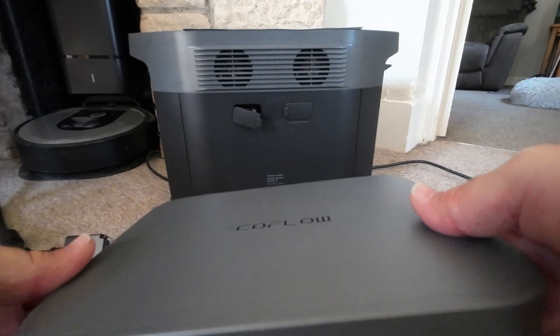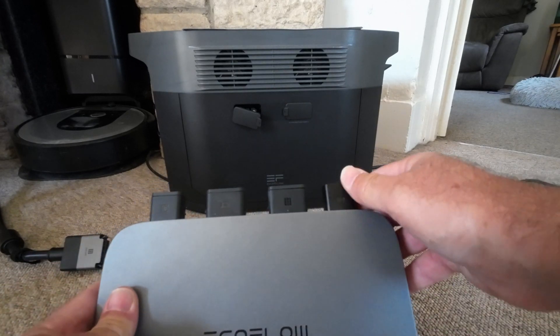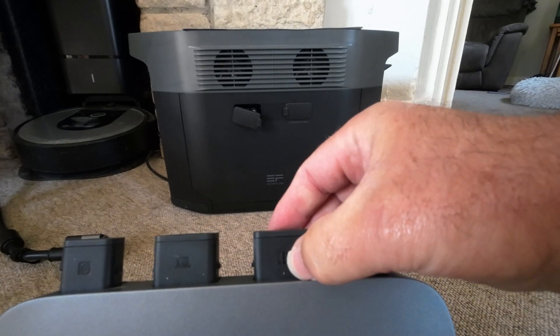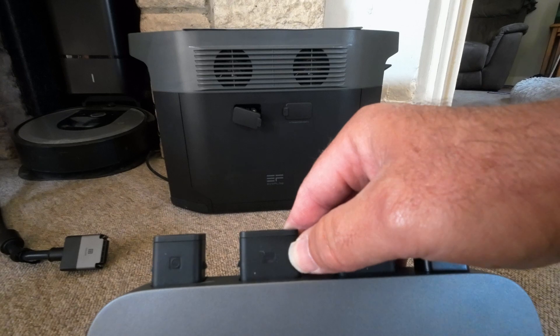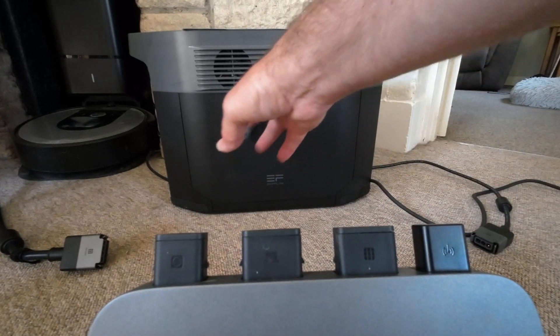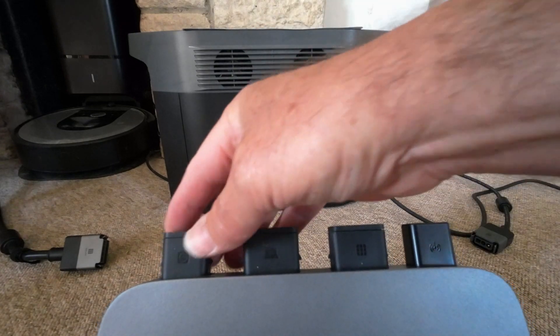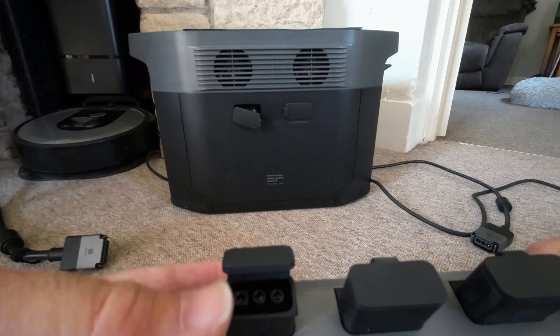This is the actual unit. You've got the antenna there. You've got the solar panel port — not sure if you can see that. That goes to the extra battery port on your Delta Max. I'm using a Delta Max, by the way. And this is your mains.